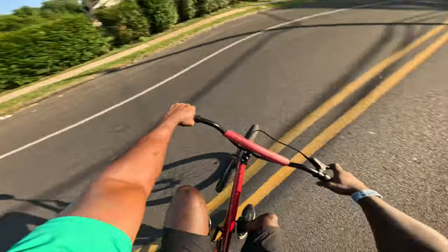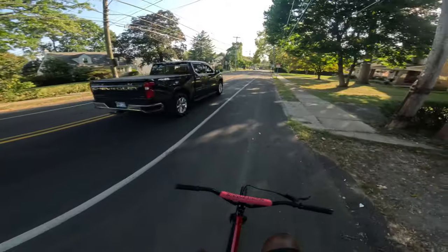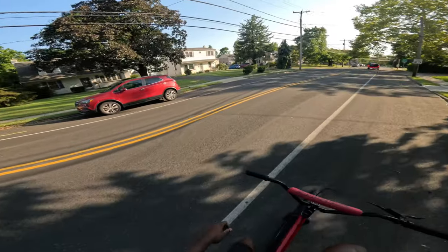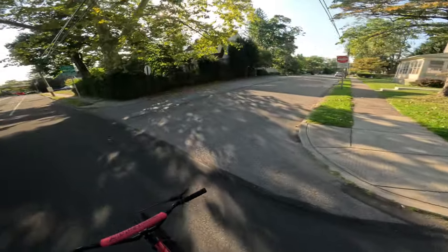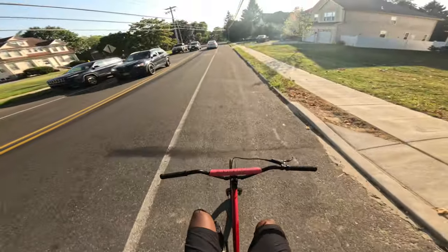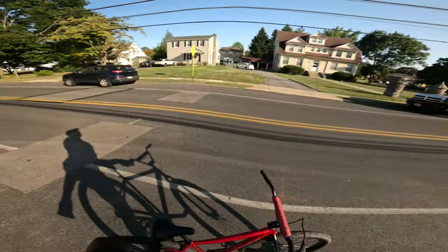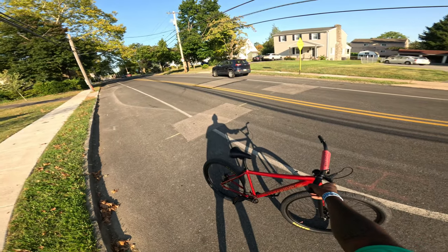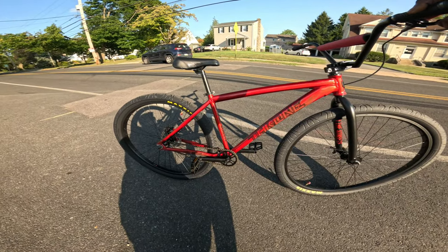I'm honestly just riding around trying to find new little areas to ride while I'm out here. I didn't move to Philly, guys — I'm just out here with Ride Out Supply helping them out. We're in the dungeon getting orders shipped out for you guys, getting sticker kits out, trying to develop new products — one of which is a new sticker kit so you guys can pimp out your ride. I cannot get over how this red is hitting in the sun right now.